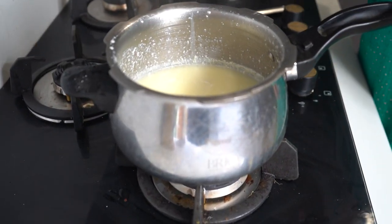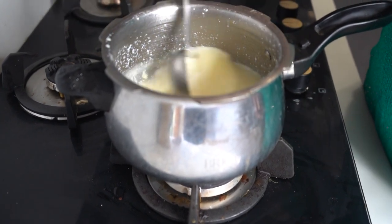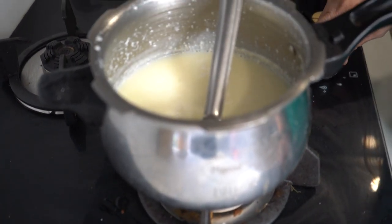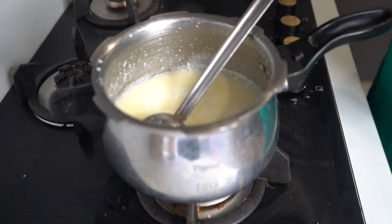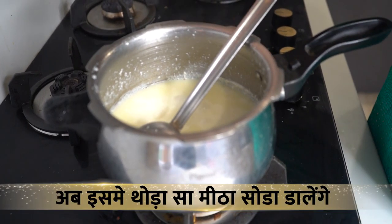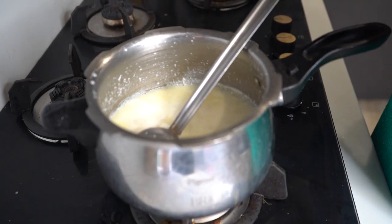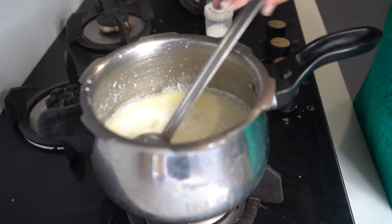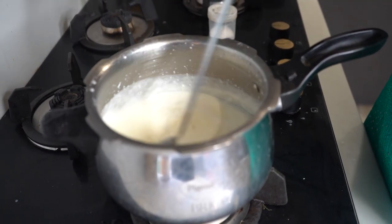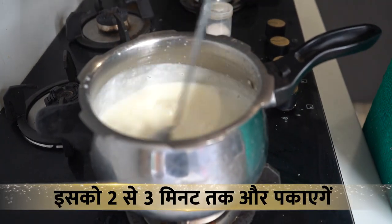Now we will put the lid on and give it full gas. I have put the lid on and it is on the steam. Now we will look at this — this is our malai. Now we will turn off the gas. I will add a secret ingredient — a little sweet soda — so that the dried malai gets the ghee added. I will cook it for 2-3 minutes and then show you.